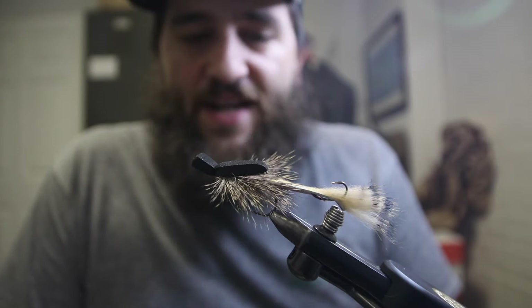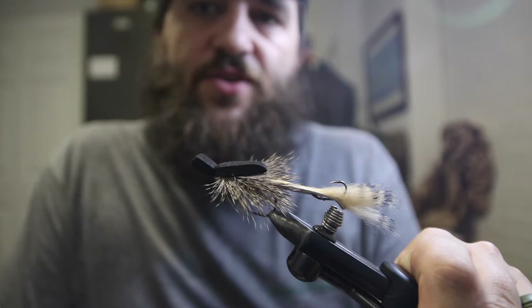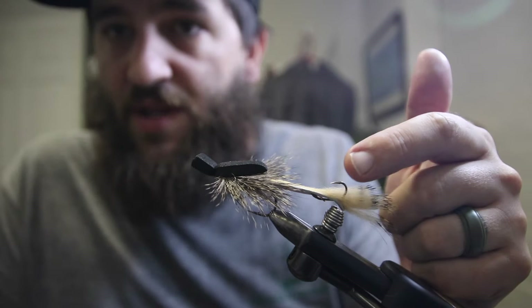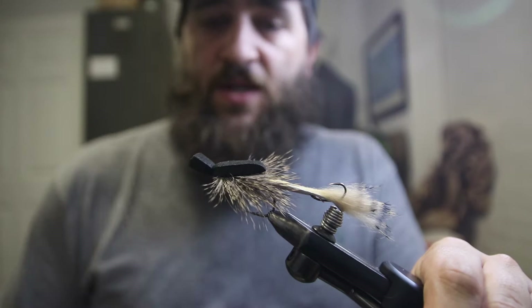This is going to be on the Moorish mouse. With this pattern here in the vise, we've got a two-hook version — this is like the original configuration that it's tied in. I tie mine a little bit differently; I usually use a squirmy worm tail in the back instead of a rabbit strip, but this one's got a stinger hook right back through here. We're gonna go through all that and tie one up together.